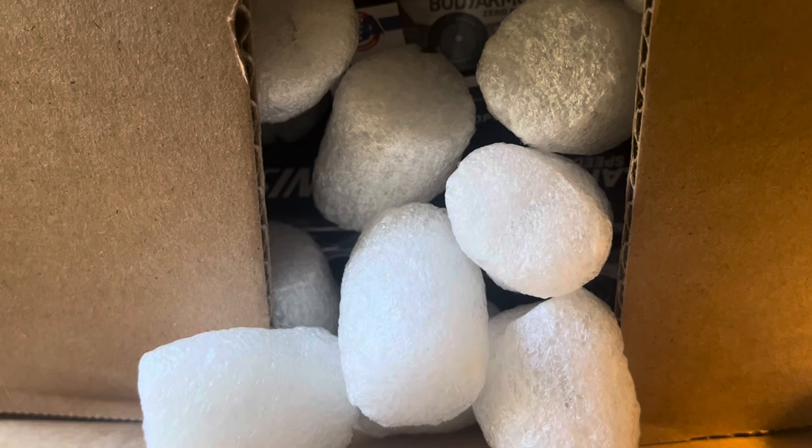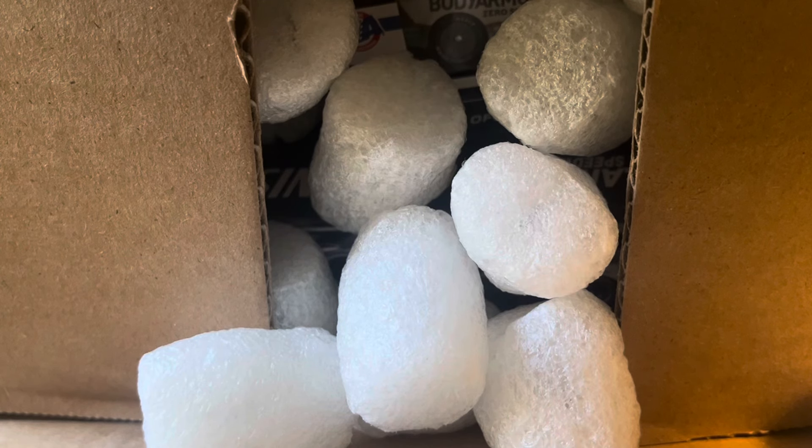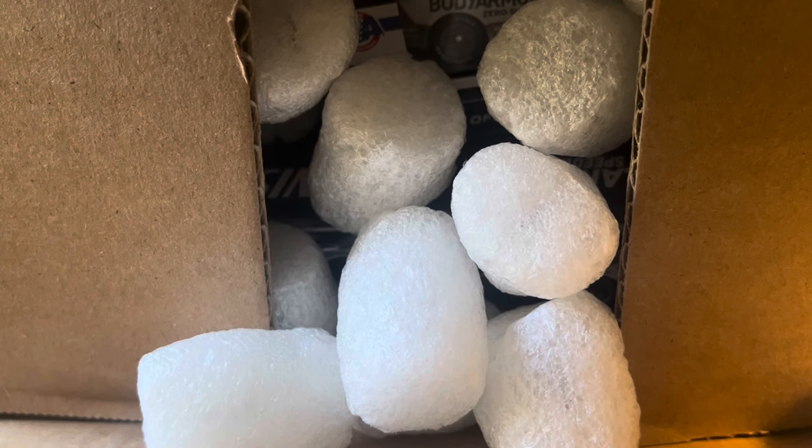What is up guys, welcome back to another video. Today we've got a pretty exciting one because I've got a massive NASCAR diecast unboxing to go over. I've got two boxes to go over in this video, brand new 2024 releases. We got some sets, we got some race winners, we got everything in this one. Let's get into this first box right here right now.